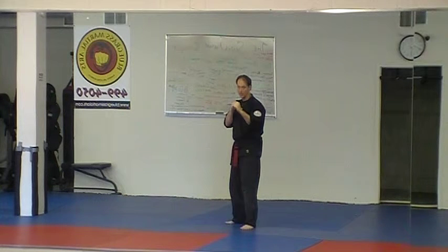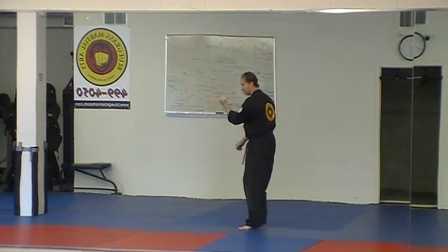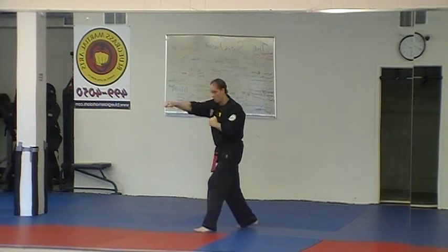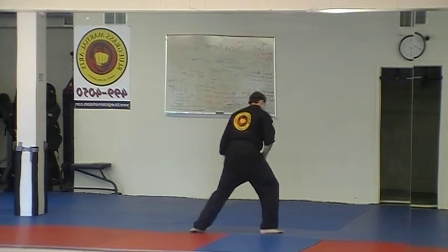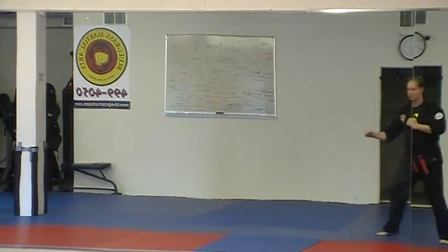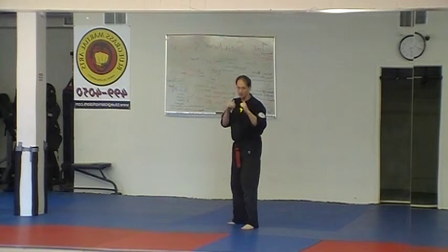They're doing a roundhouse kick, and what we're coming off is Detour from Doom. Defense first, front kick, jab, cross, back fist, then grab behind the head, hammer fist, full cover out towards three o'clock. One more time — Detour from Doom.